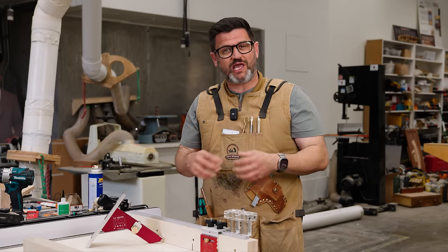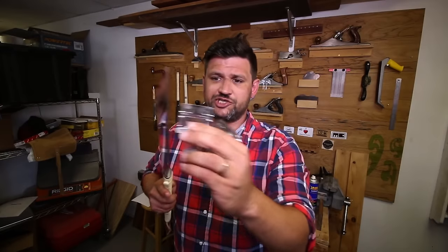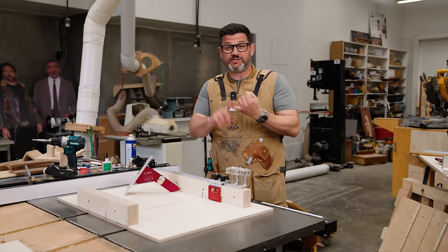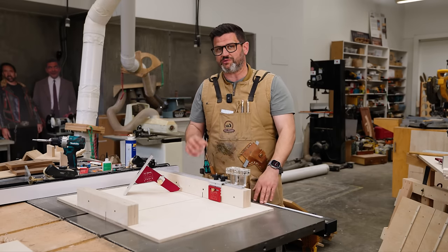I've always been obsessed with accuracy and elegant simplicity in tool design, and that's why we've created things like the apron, the dovetail jig, and the stop lock. They all solved problems that somebody had over-complicated or where released tools didn't do what they said they were going to do.